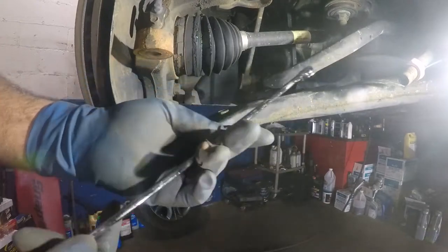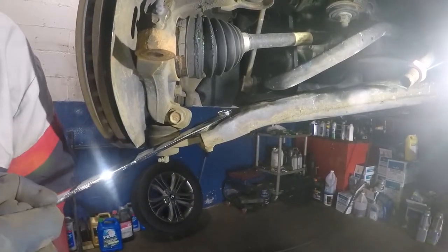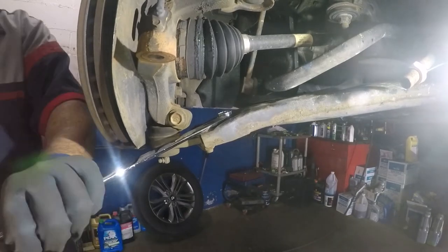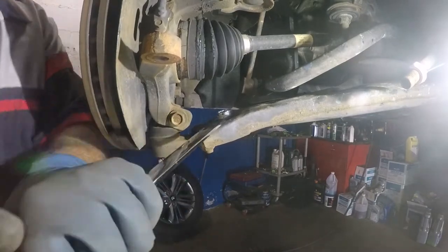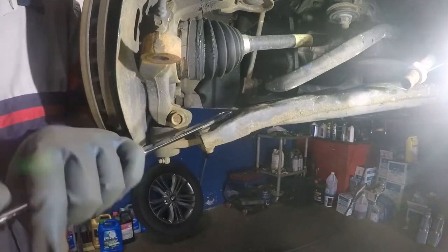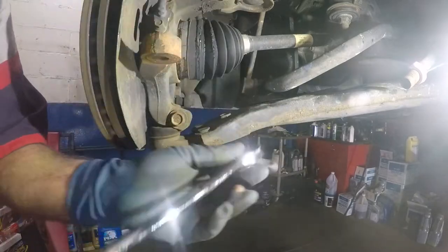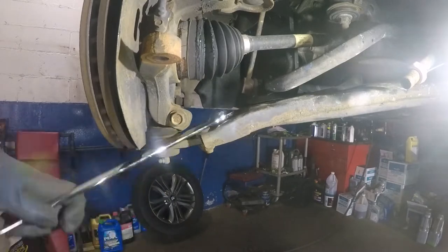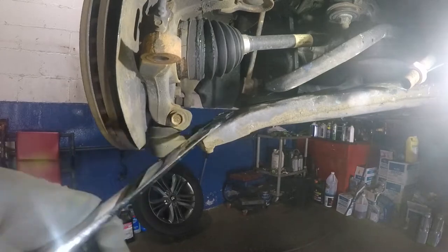I've got this long wrench here — 17 millimeter — these are going to be tough, don't think these are going to be easy. There you go, a little bit loose. Now I'm able to use the gear wrench side and just turn, turn — like Wheel of Fortune — turn, turn. I do want to do this bolt first because once I loosen the two on the bottom it's going to be more difficult.